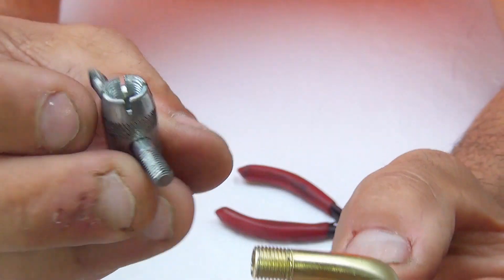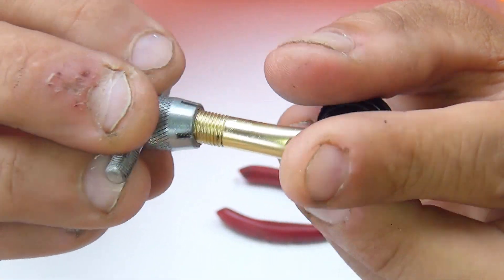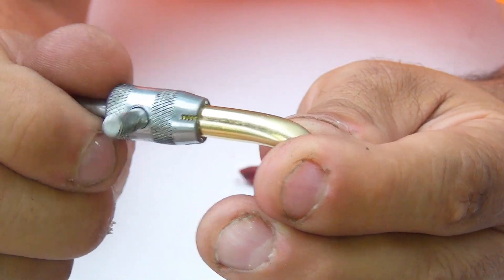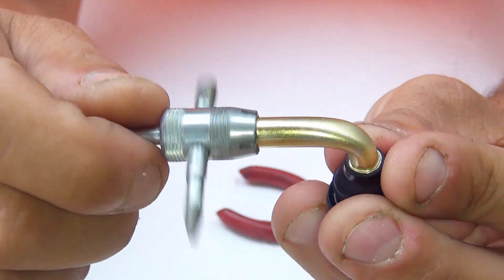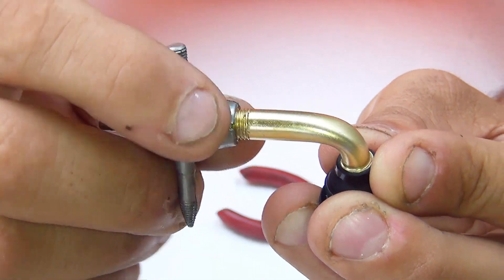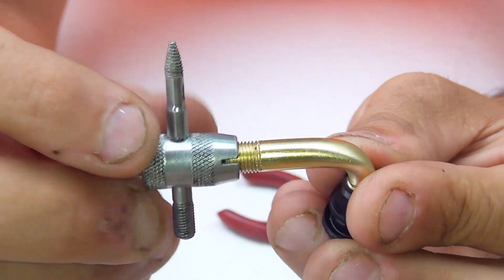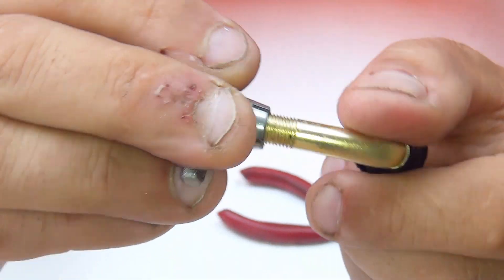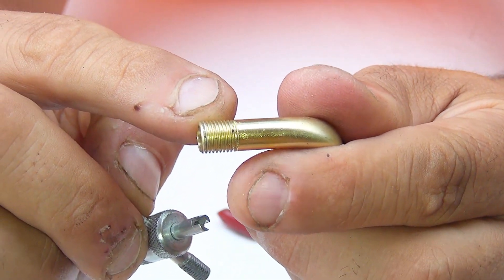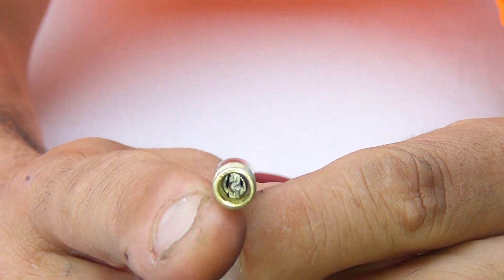This tool also has a threading part on the other side that can clean the outside of the valve. Sometimes sand on the outside can make it hard to put the cap back on. By screwing this end in and out a few times, you clean the outer threading. The top part of the tool can also clean the inside threading when the valve core is removed.